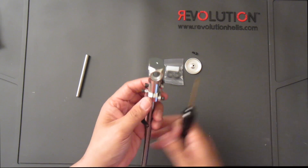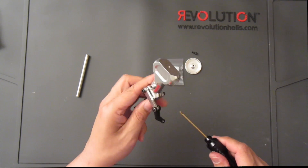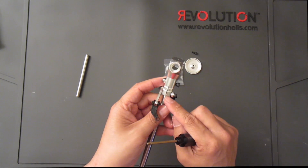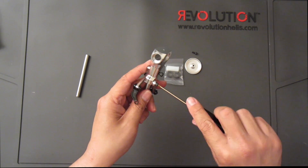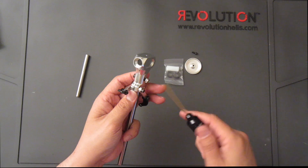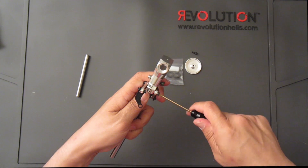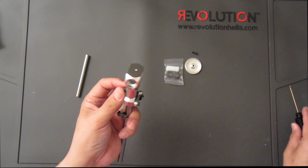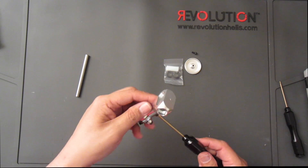I'll go ahead and tighten this later since I already have Loctite in here and I don't want it drying up. When tightening this down, I suggest doing it evenly, going back and forth on each side, as the head block starts clamping down onto the main shaft. This hex driver set has a very good grip for this. Crank both sides down evenly, then grab a nut to counter the other nut and torque everything down.